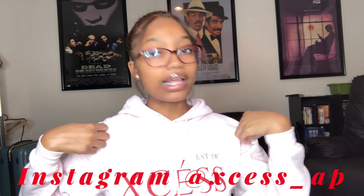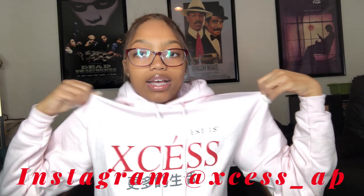Hey guys, it's your girl My Nicole and I'm back with another video. Today I am doing another Curly Me hair review. Please don't mind the background — I know I'm usually up against the wall but today I switched it up. Before I get into the video, go check out Excess — I got on a pink hoodie right now, it's super cute. I'm gonna put everything on the screen, make sure you go follow and cop some stuff. Let's get into the video.